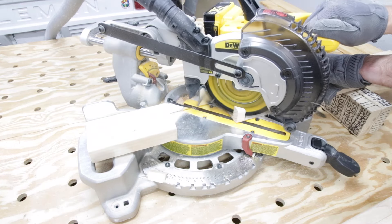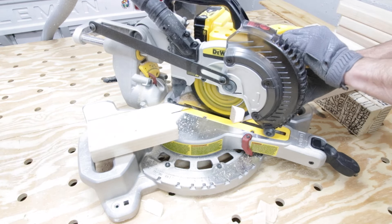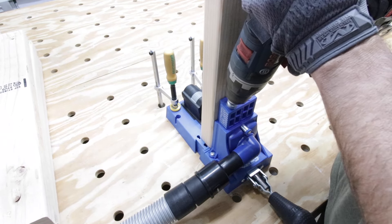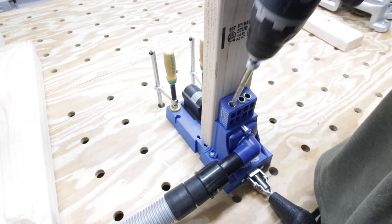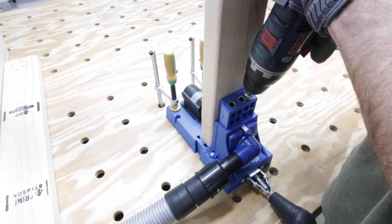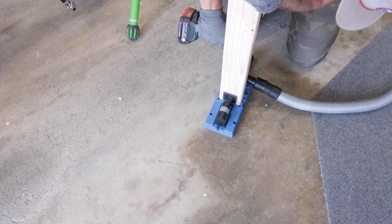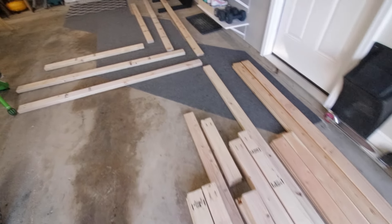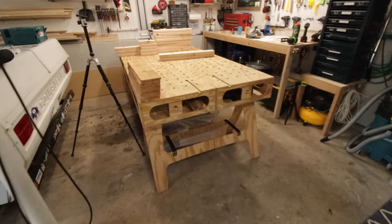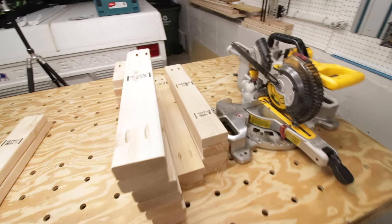Next I took my seat spacer supports and on seven of the eight of them, I cut a 10-degree angle on the end. Then I drilled pocket holes in all of the locations that I had marked on my project plans. I just knocked it all out in one fell swoop and got all my pocket holes drilled. Some of them I had to take to the floor because they were too tall and would hit the ceiling. Now I've got all my parts cut and pocket hole drilled, laid them out, and everything's ready to go. All I have to do now is refer back to my plans and start the assembly.